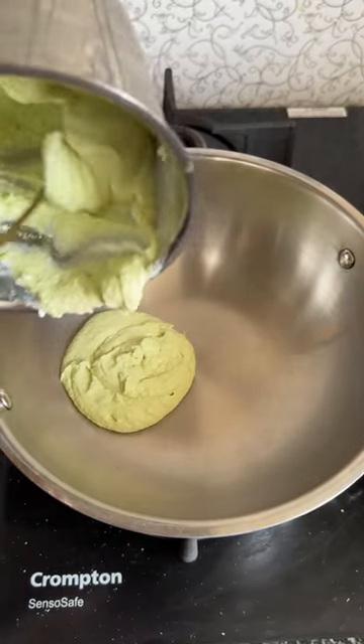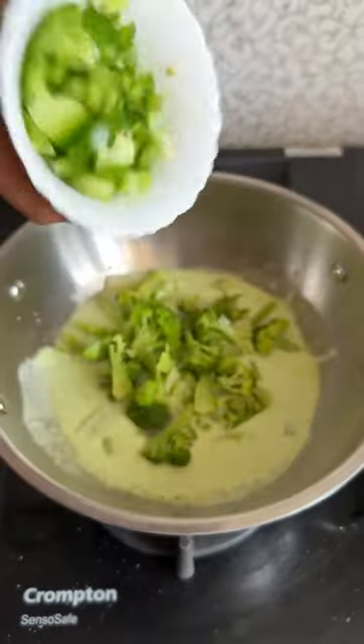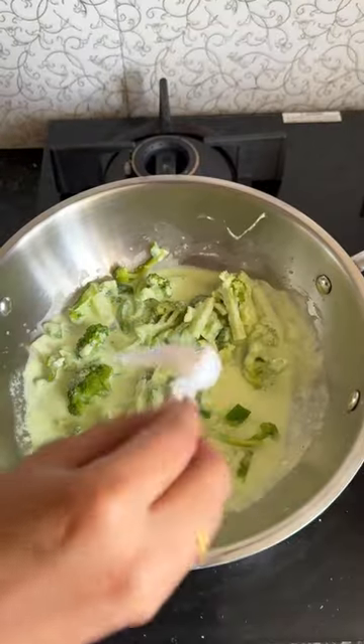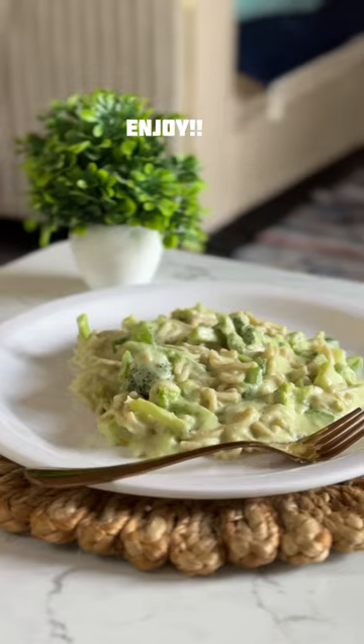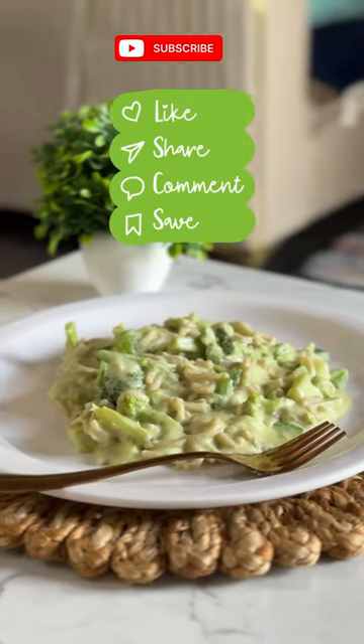Add paneer paste, boiled broccoli, and veggies of your choice. Now add all the boiled spaghetti, salt to taste, and mix well. Add some seasonings and serve this hot. Enjoy! Save this for later and follow for more.